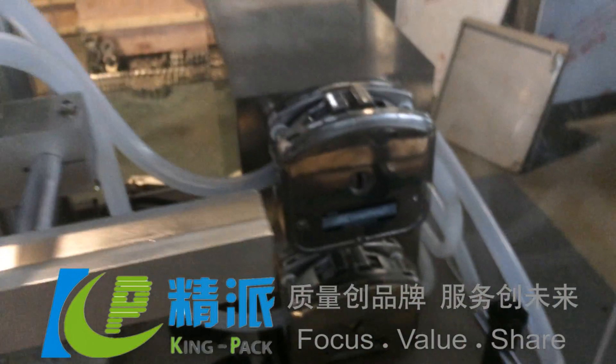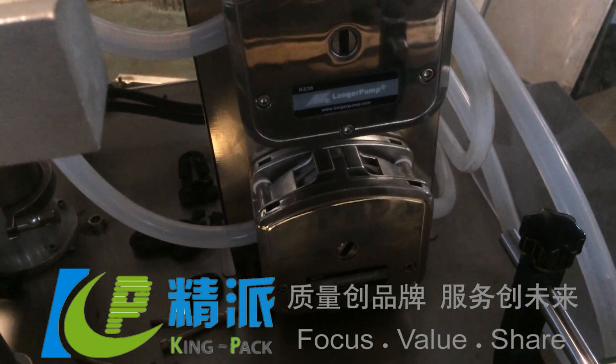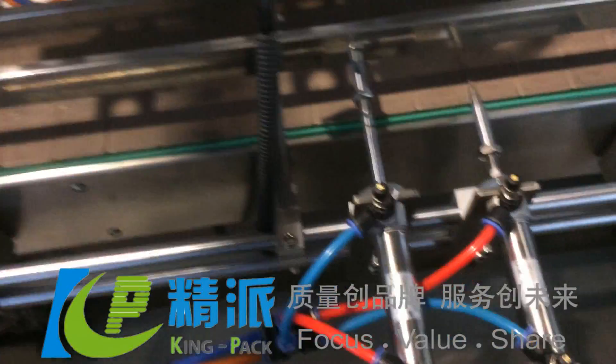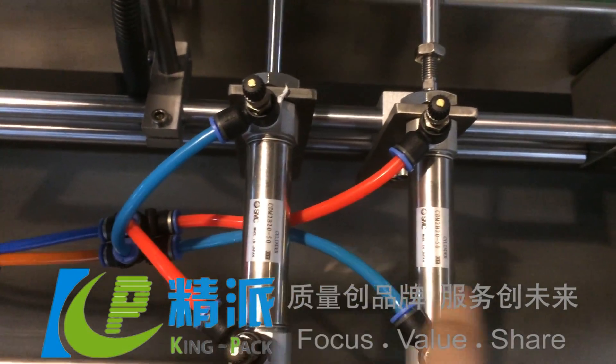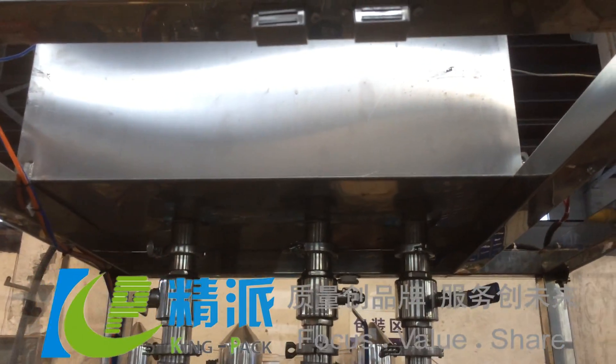SMC components are used, and above it is the material hopper.